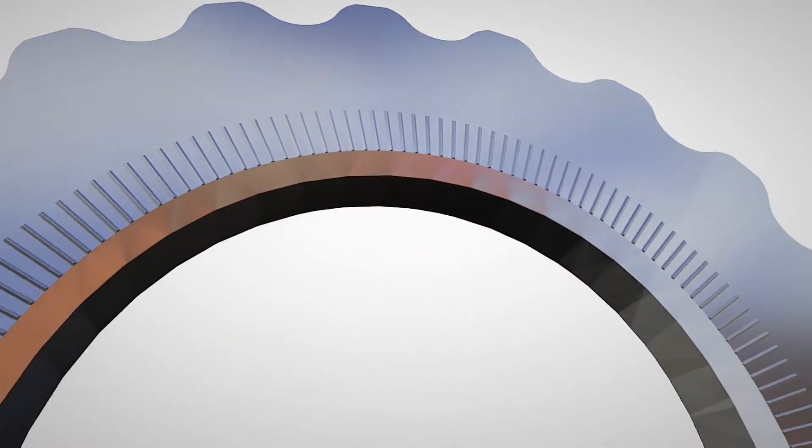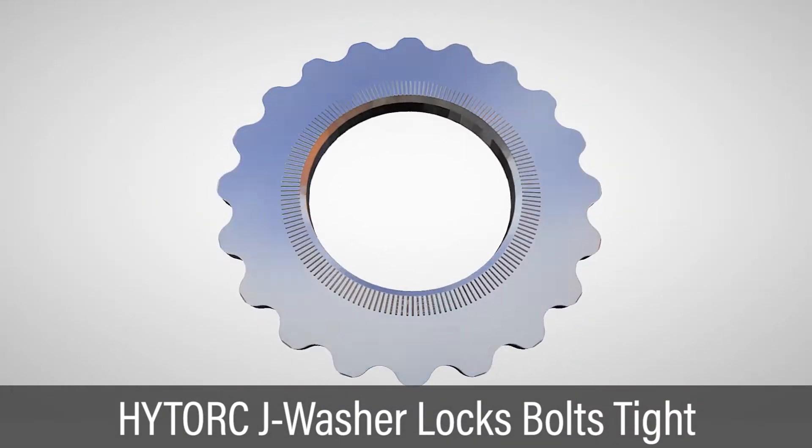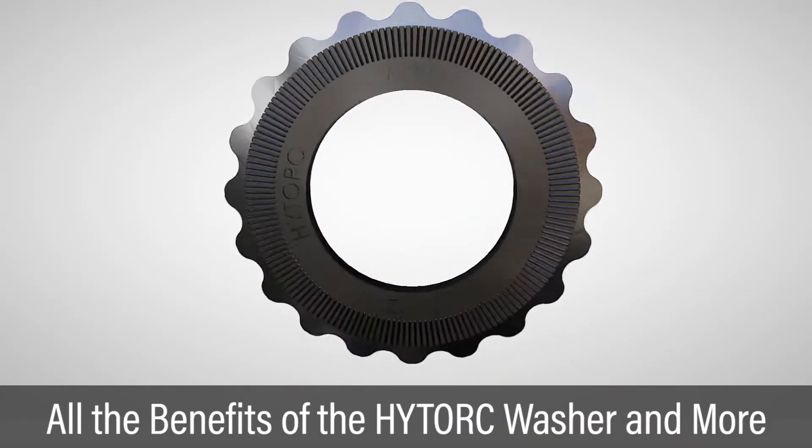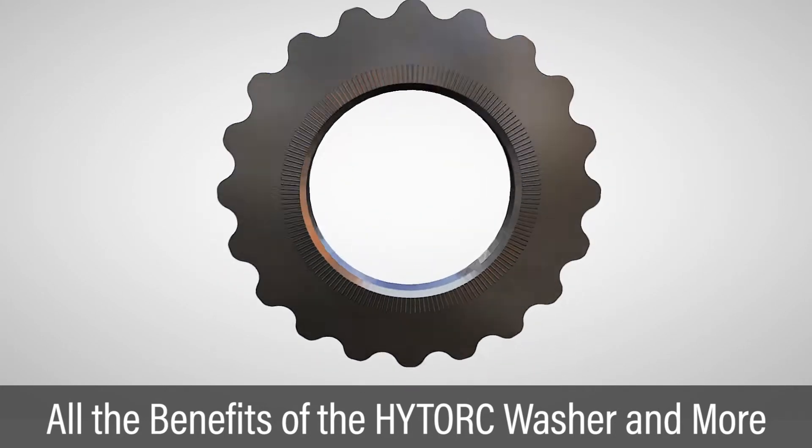High Torque now offers the J washer, providing a locking feature that keeps bolts tight. This unique design retains all benefits of the High Torque washer system, including improved safety and speed during installation.